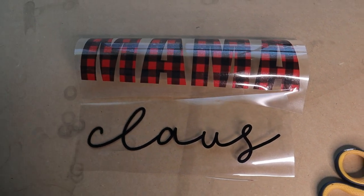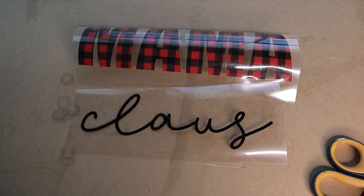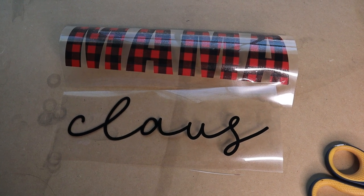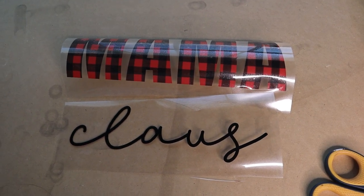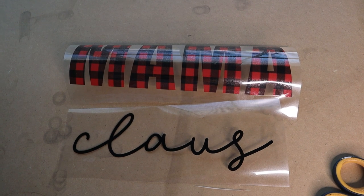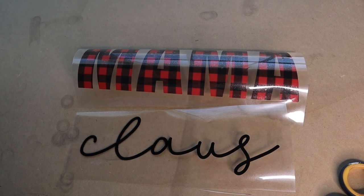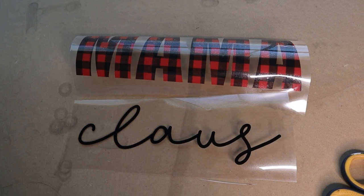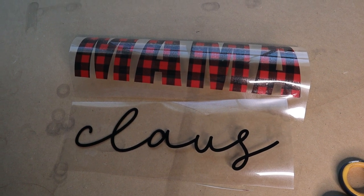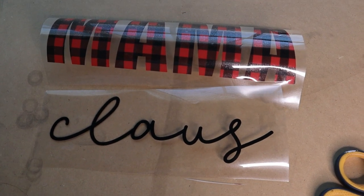Now we're going to talk about heat transfer vinyl, which has been around for a long time and was the first thing I ever did when it came to shirts. HTV is known as heat transfer vinyl, commonly made with your vinyl cutting machine. The cost to make is very low — you can get a big roll of HTV for a pretty low cost and just cut a little bit out for your design. HTV is a vinyl that when applied with heat, you melt the vinyl into the fibers of the shirt. Vinyl is known to not last forever but can last a long time if done properly with quality brand vinyl and if the shirt is washed appropriately — inside out and taken care of.